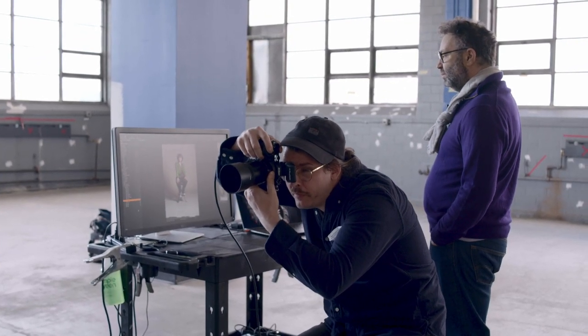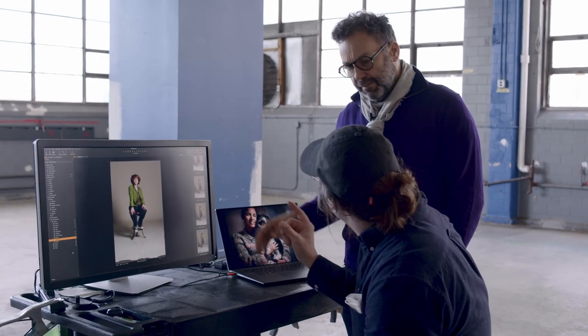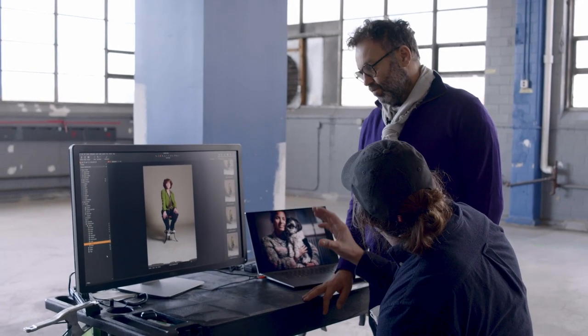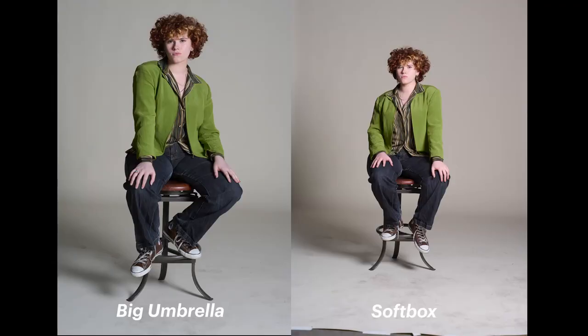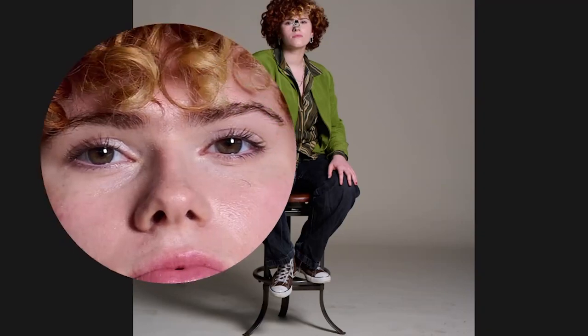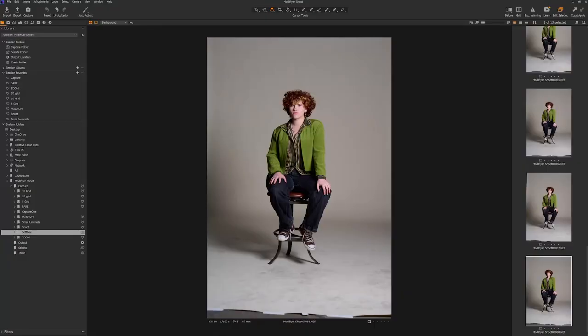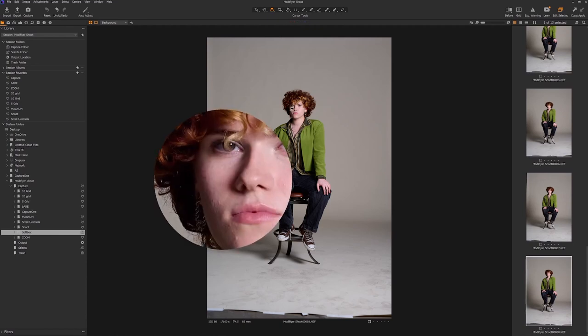Looking at the softbox result — the shadows are really soft. Not quite as soft as the big umbrella, which was a bigger light source, but the diffusion panels give something similar. One key difference is the catch light in the eyes — it creates a slightly less natural square shape compared to the circular shape we had before. We have really nice detail in the shadows: the earring, the ear — none of those things would be visible any other way.